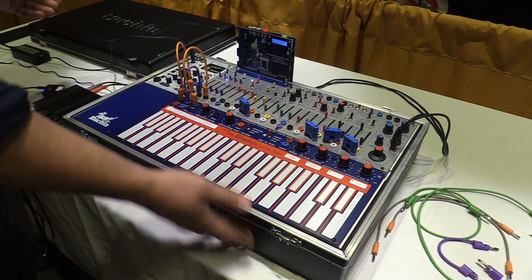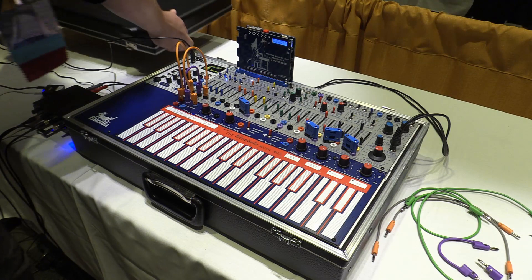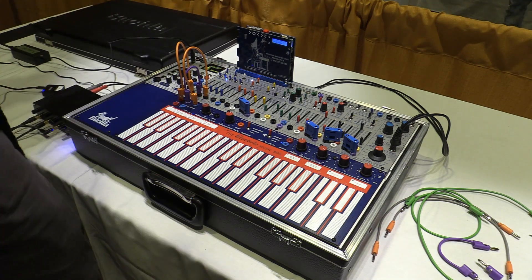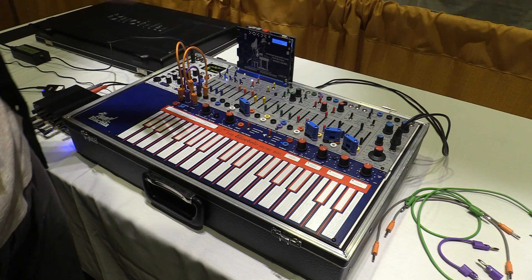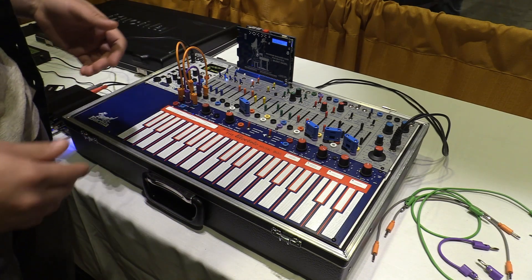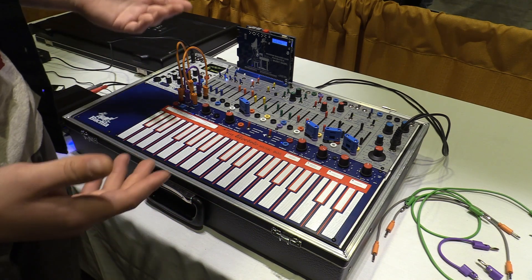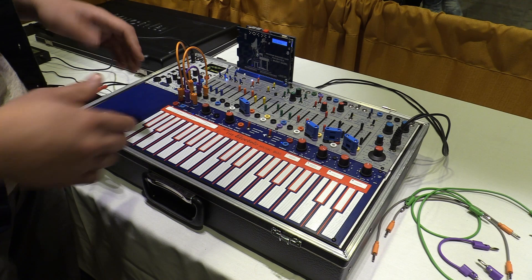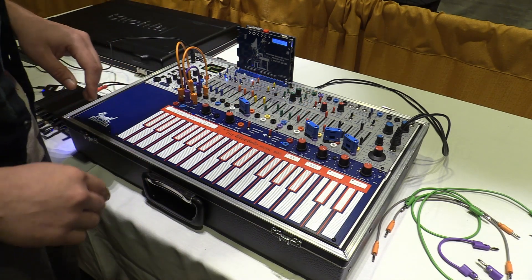The new Music Easel comes in this injection molded suitcase — it's got a cool Buchla logo on it. I'm also showing the program manager card, which is really useful if you put it into remote mode: you can save and recall presets for your 208 voice, which is useful if you're doing a performance and you need to recall a sound that you don't have time to dial in with the faders.